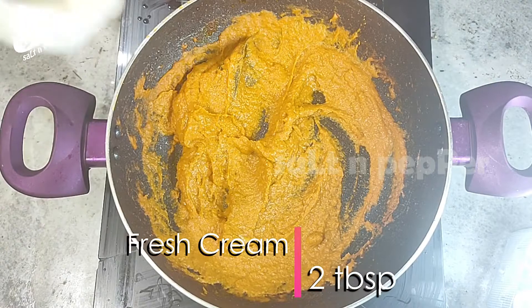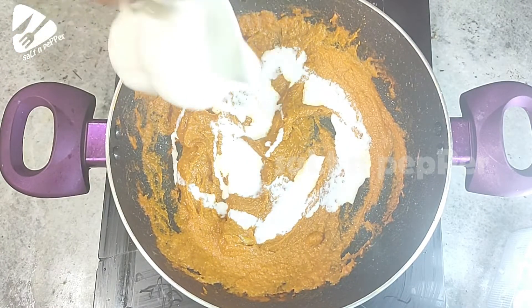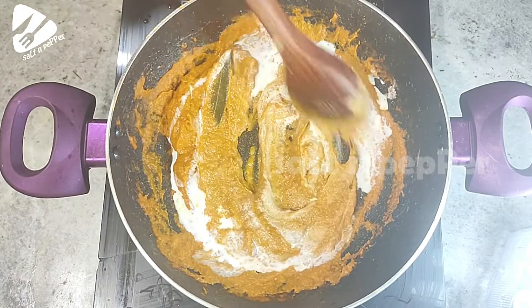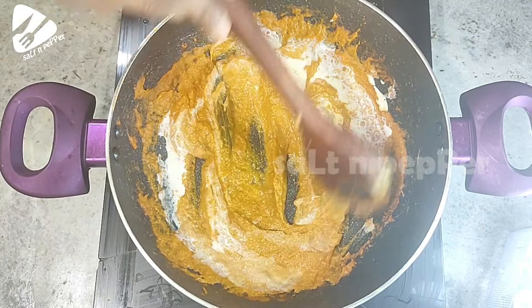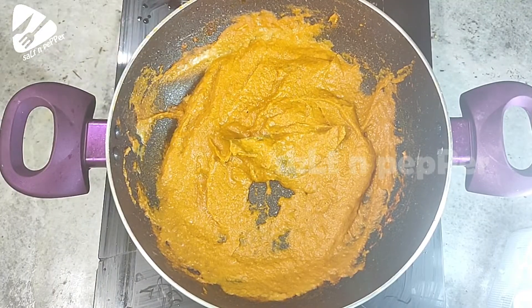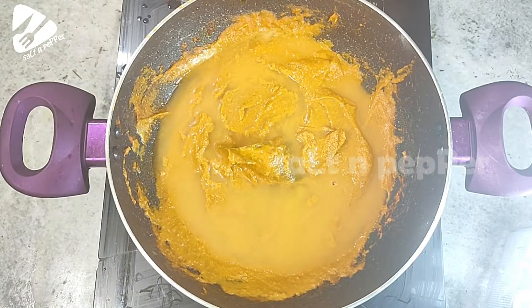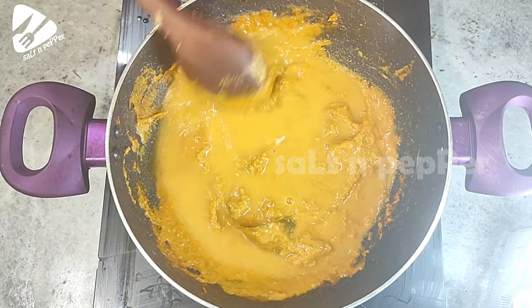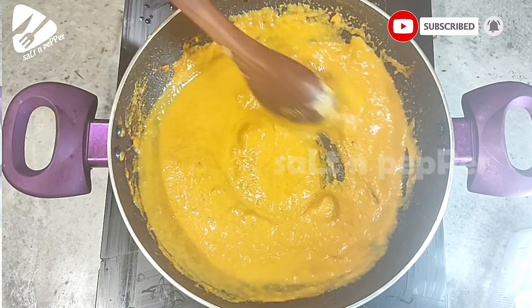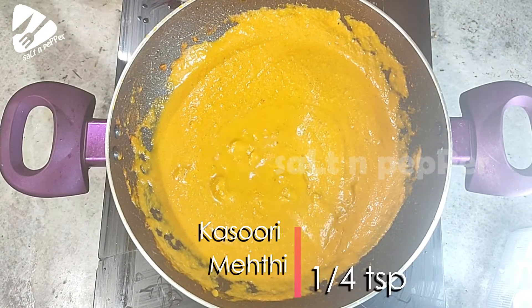We will put in 2 tablespoons of fresh cream and mix it smoothly.